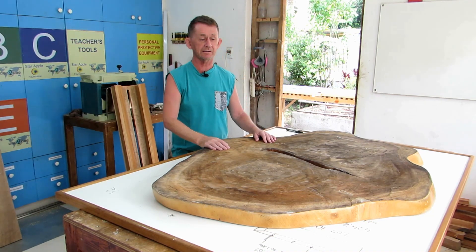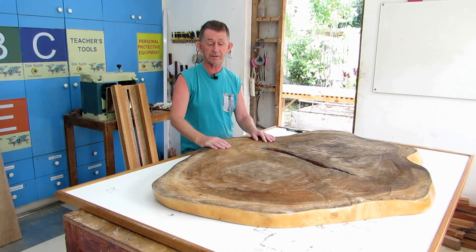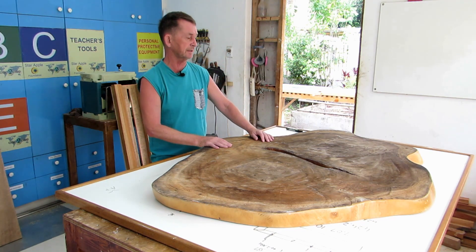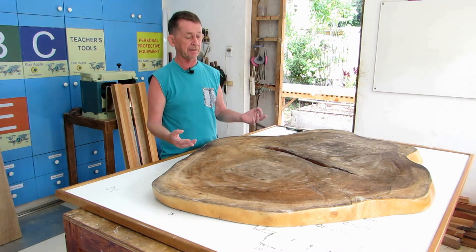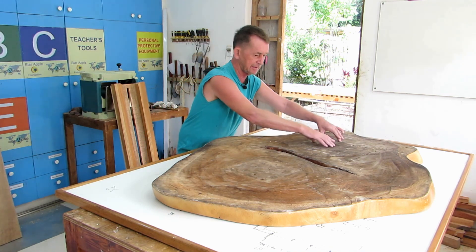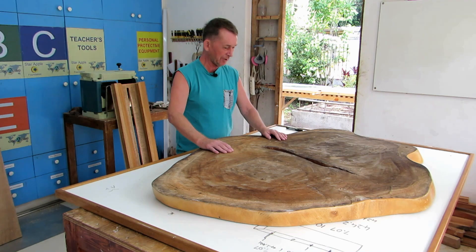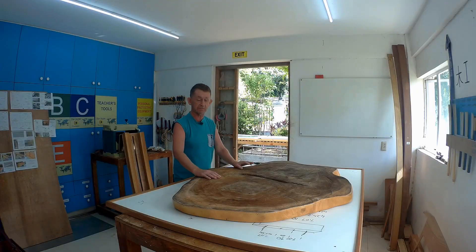Today I'm going to show you how I'm going to make a coffee table - for myself. It's a live-edge slice of a macacchia tree that came down during Typhoon Haiyan. Somebody had made furniture from it, put nails into it, put plywood on one side and polished the other side. It's all uneven, and I want to make it into a nice coffee table for my own house.